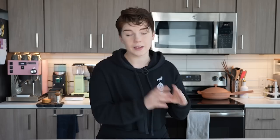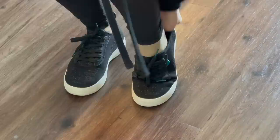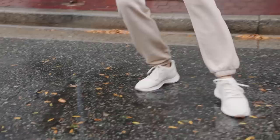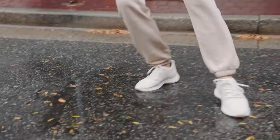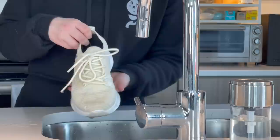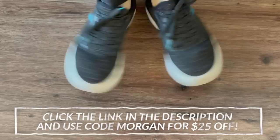I want to give a huge thank you to Vessi for partnering with me on today's video. I've been wearing Vessis for quite a while now and they've fast become some of my favorite shoes. I wear their weekend model all the time due to its low profile and comfortable fit, but they also have the everyday move model if you're into something more sporty. Since I live in Oregon, a pretty rainy state, one of my favorite features is that Vessis are 100% waterproof and made from a lightweight Dymotex knit material, meaning spills or puddles keep my feet dry. Vessi is giving my subscribers $25 off with the link below and code MORGAN.